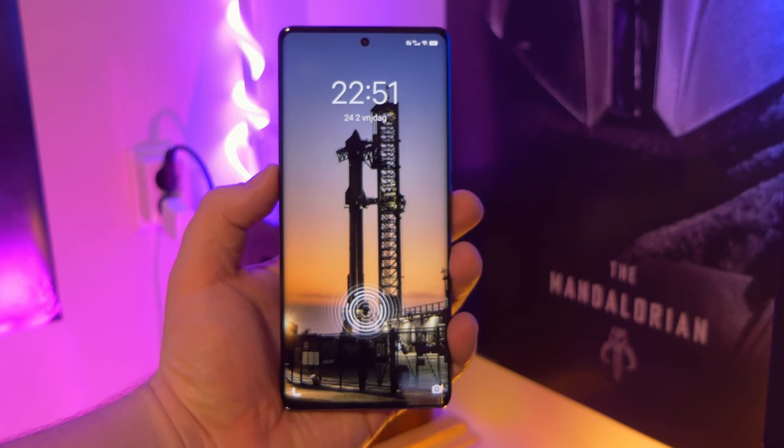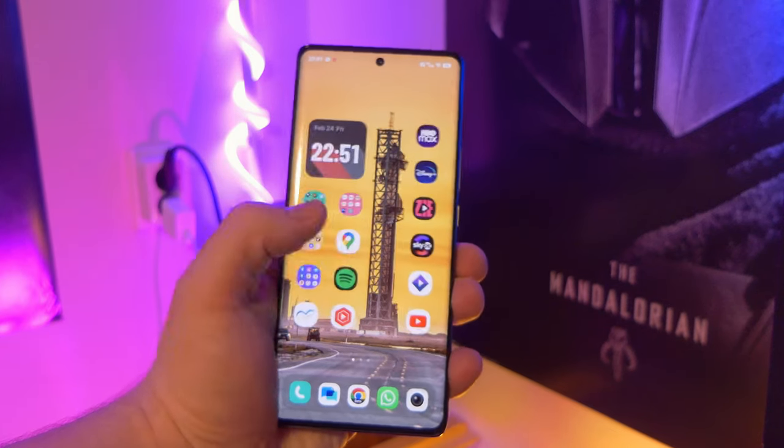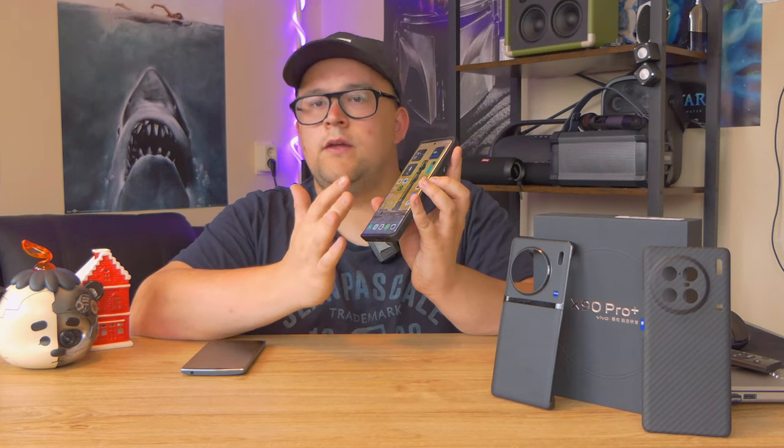The fingerprint reader is one of the fastest around. It's also pretty big — you see the indication, push the button, and it's already unlocked. It's very fast and very accurate. Even with wet fingers, in rain, or with dirty fingers, it still works. With an optical fingerprint reader that's not possible, so this is a big advantage.